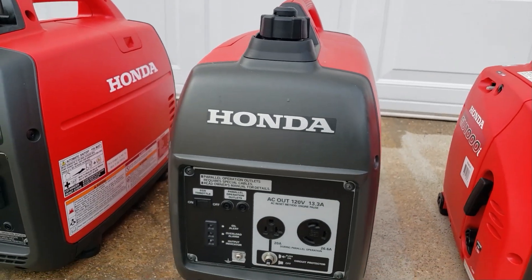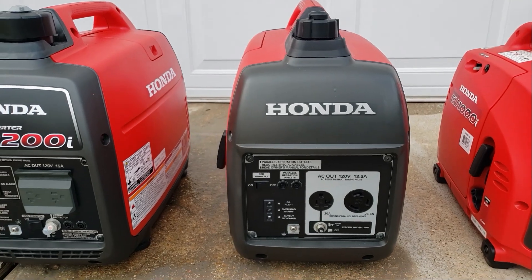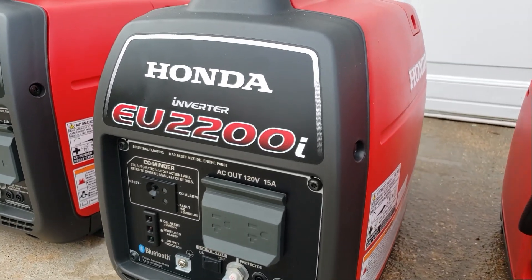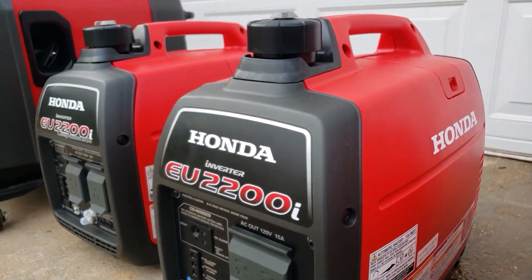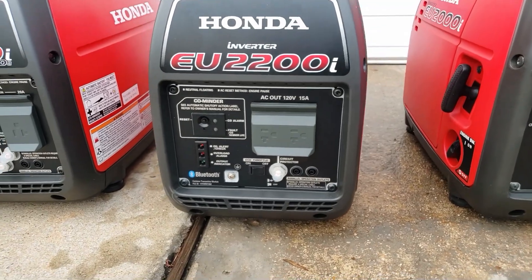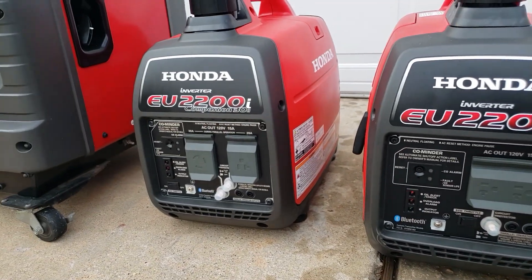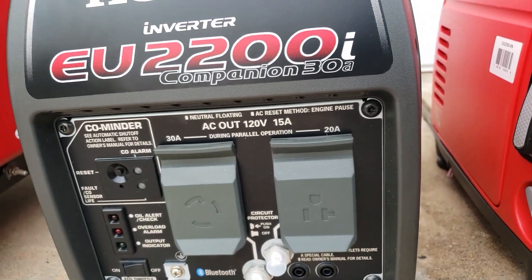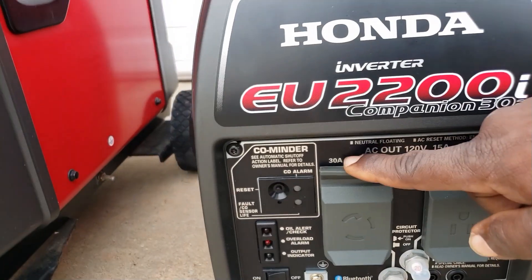You can parallel the 2000 to do 30 amps, perfect for powering a small AC in an RV or camper. Then there's the EU2200 — you get a little more power and a little more starting power, 200 watts more than the 2000. This is the regular version that pairs with the companion version to get that 30 amp output.